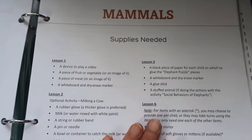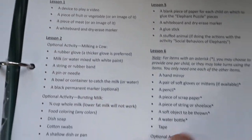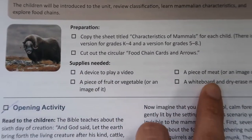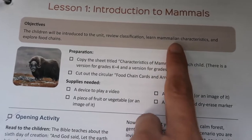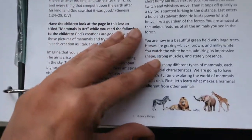There's always a master supplies needed list before every lesson that tells you what you need for every lesson. But then right before every lesson you also get a little supplies needed section and what you need to do to prepare. There's not a lot of preparation — just basically cutting things out and setting them up. You have your objective for the day, and then you usually have an opening activity.